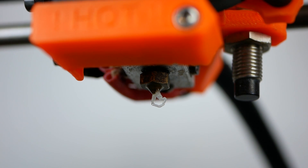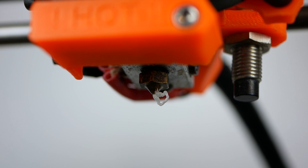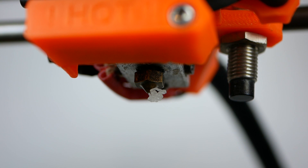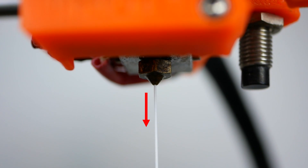At some point you will see bubbles coming out of the nozzle which is totally normal and is just the cleaning filament working. I fed some more material into the nozzle, let it cook again for 5 minutes and repeated the process a couple more times. Then I removed the cleaning filament and put regular PLA back into the printer.